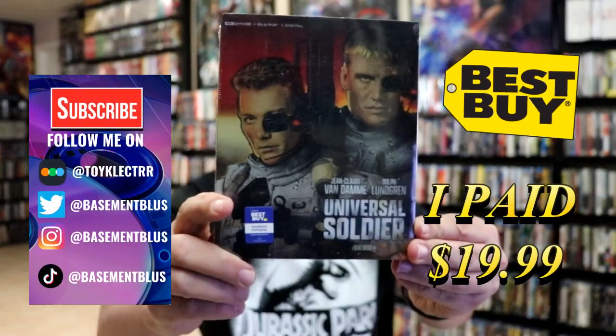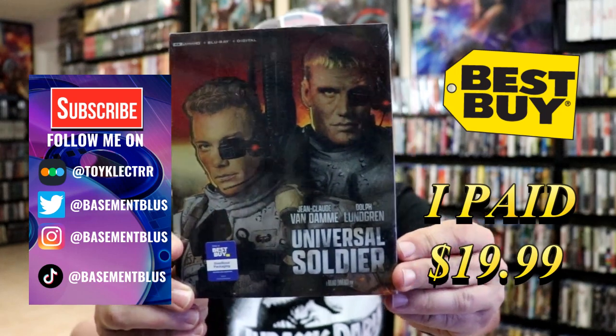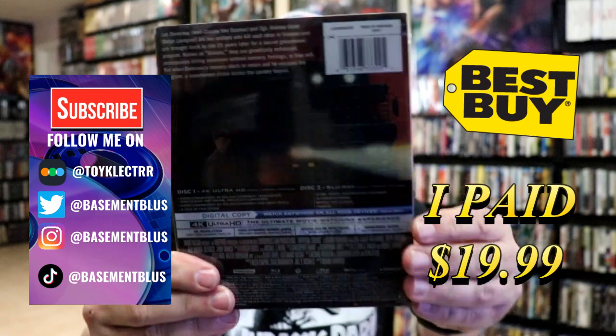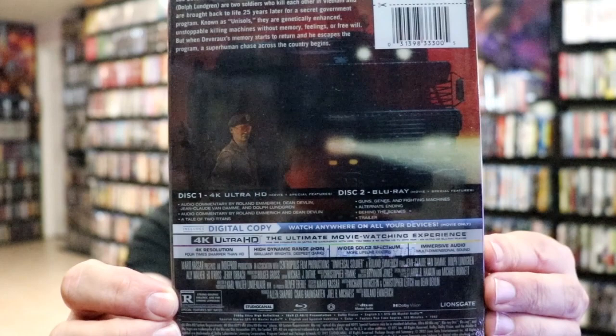So today I've received my order for Universal Soldier. This is a Best Buy Exclusive Steelbook featuring the 4K Ultra HD, the Blu-ray, and the digital. Here's the front and here's the back. If you'd like to check out the special features you can go ahead and pause and do so.